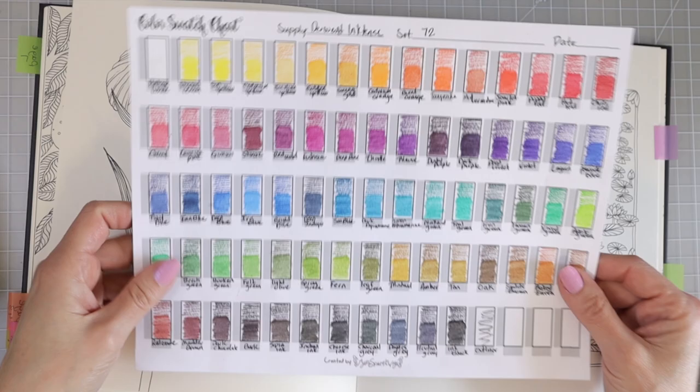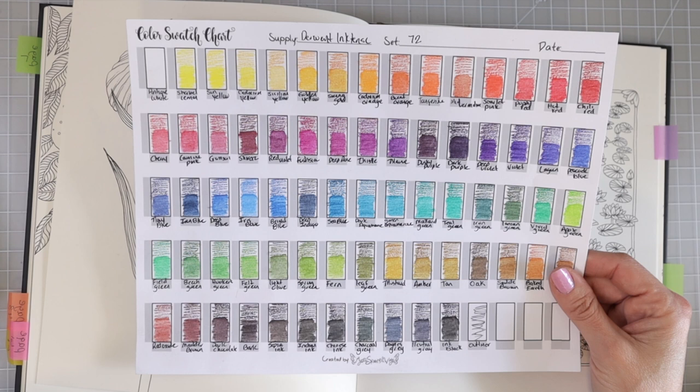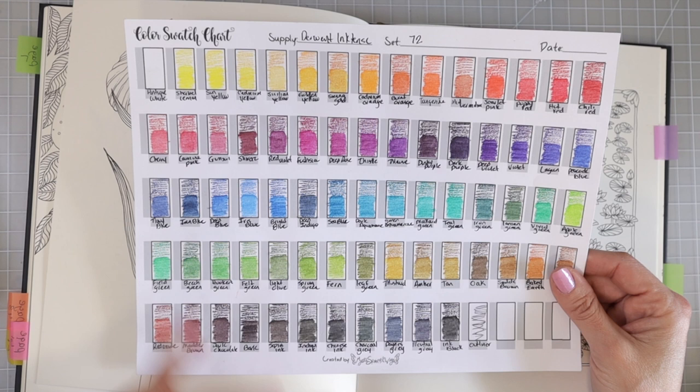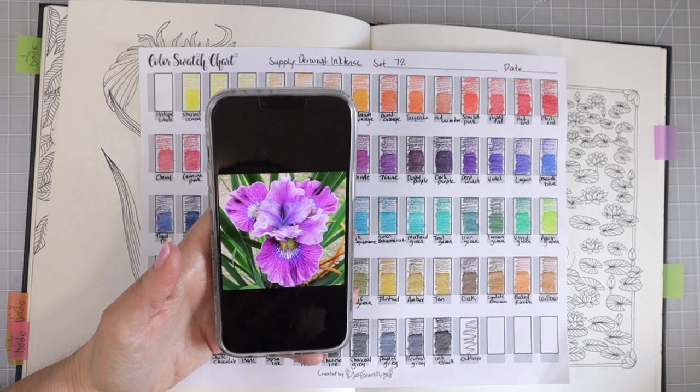I have my swatch chart here and we are ready to start choosing colors and matching them up to our Google image. This is not one of my swatch charts — I found it online a long time ago. It has 75 spaces and I really want one for 72, so I'm probably going to redo it. Hopefully soon I'll have a Derwent Inktense chart available in my Etsy shop in color family order.